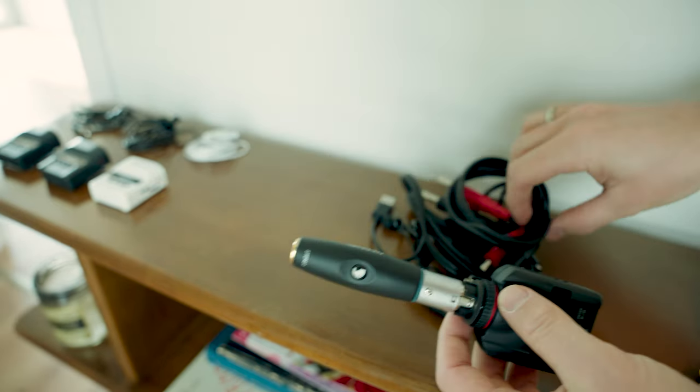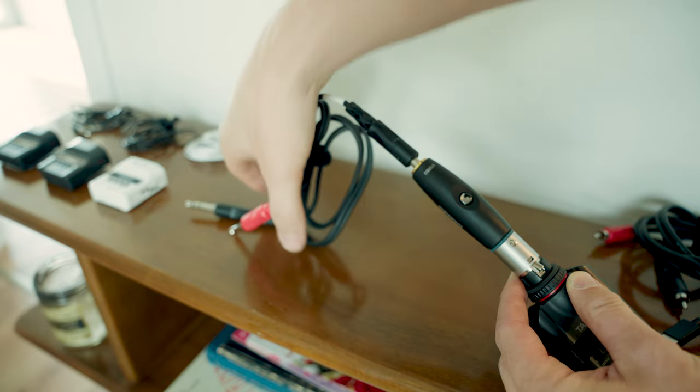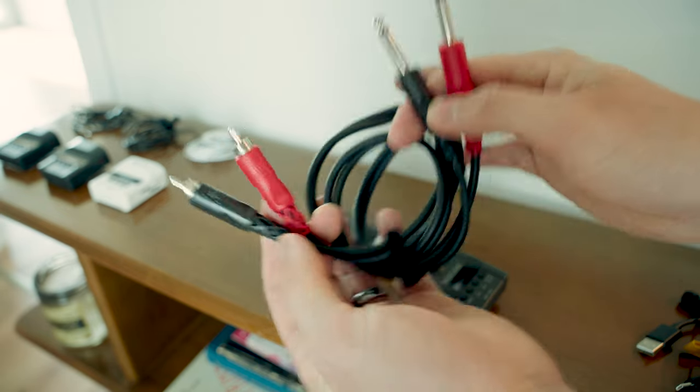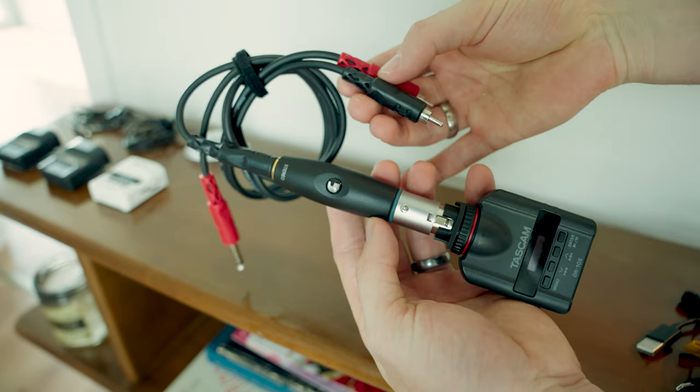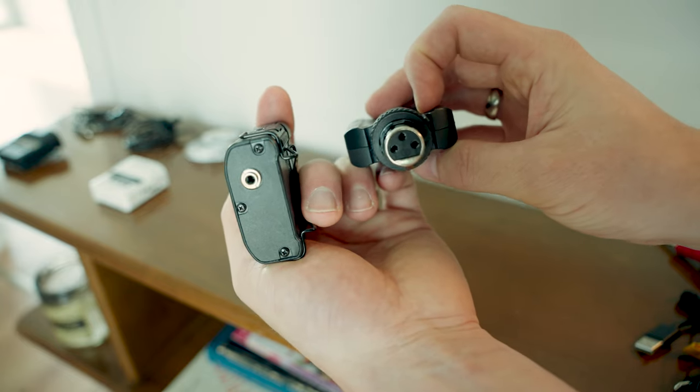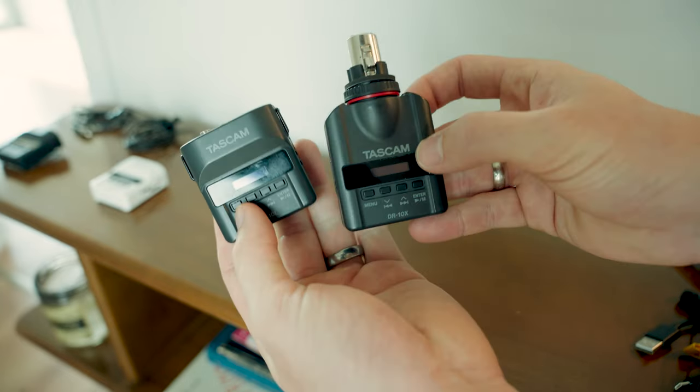Alongside this recorder, I carry a variety of different cables to ensure that I'm able to connect to a variety of different systems. So there's an XLR adapter to one-quarter inch, one-quarter inch to one-quarter inch, one-quarter inch to RCA, and the recorder itself can also plug directly into a female XLR mount.